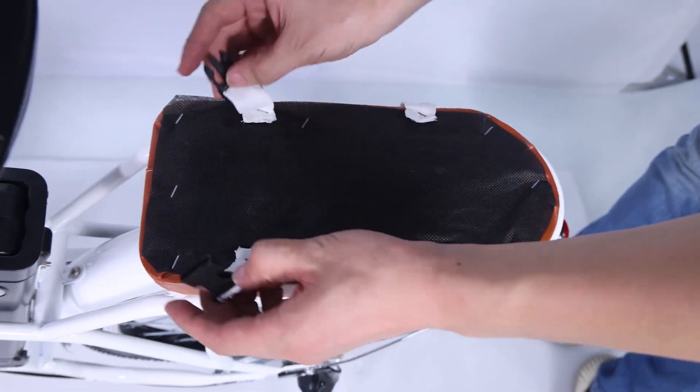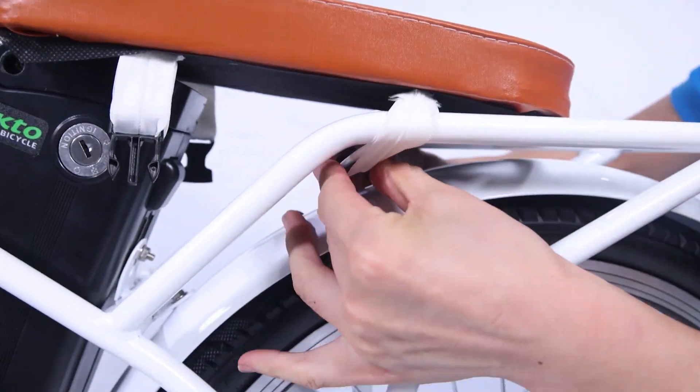Step 8: install the cushion. Unlock the lock catch, put the cushion on the rear carrier, then lock the lock catch.